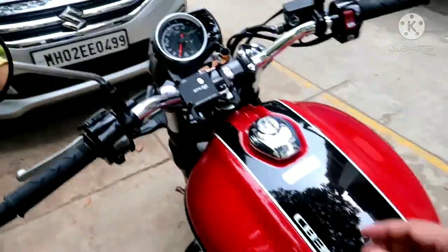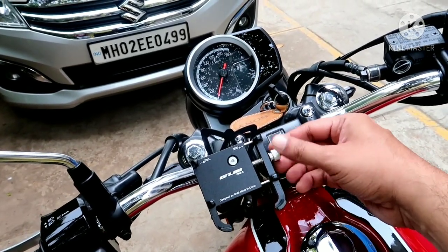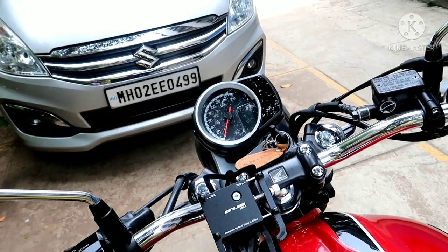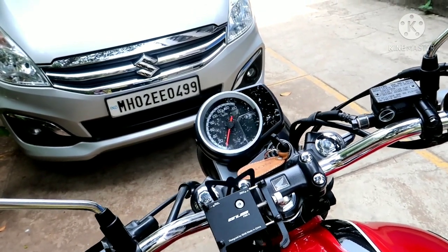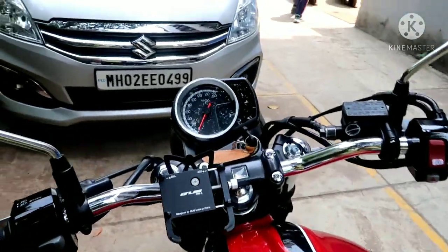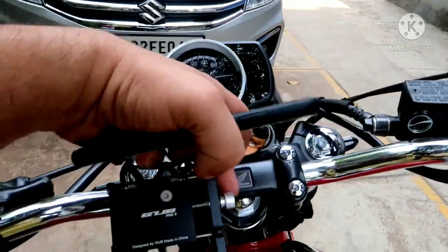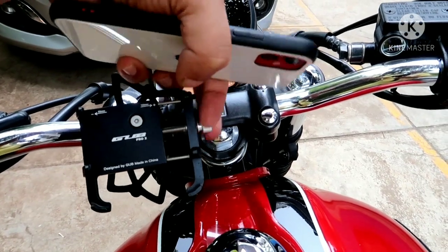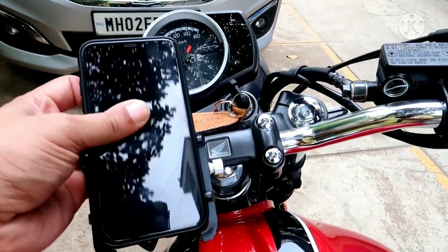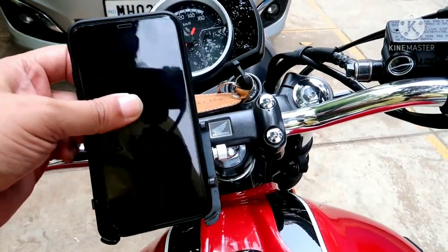I have added this mobile holder from the Pro 2. Just make sure you take this one — it comes along with the phone holder and it is very important. It will hold your phone, so don't package this flag. I'll just show you how it will be mounted. I'll just open this one.